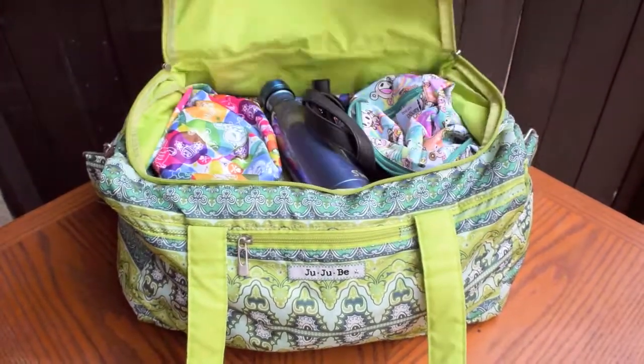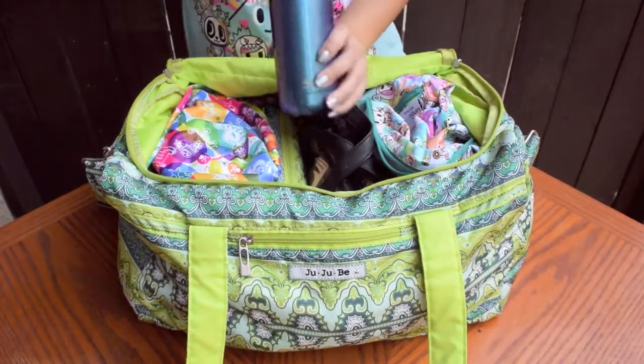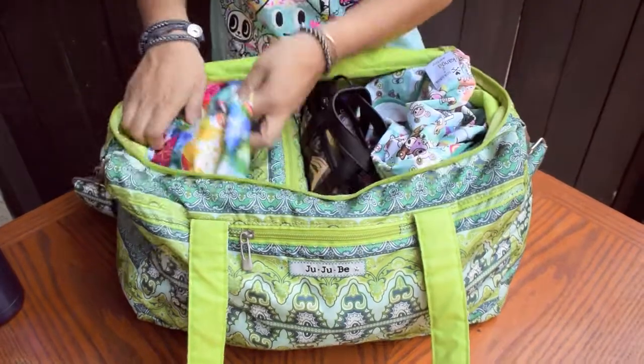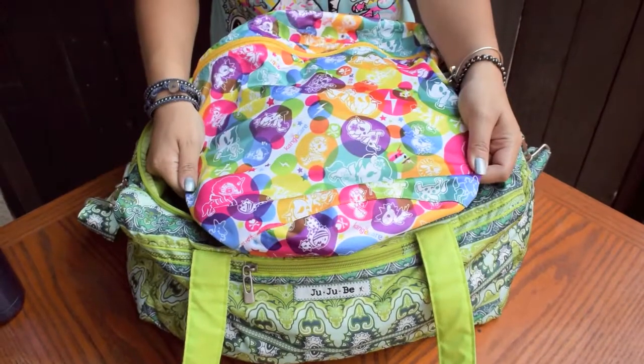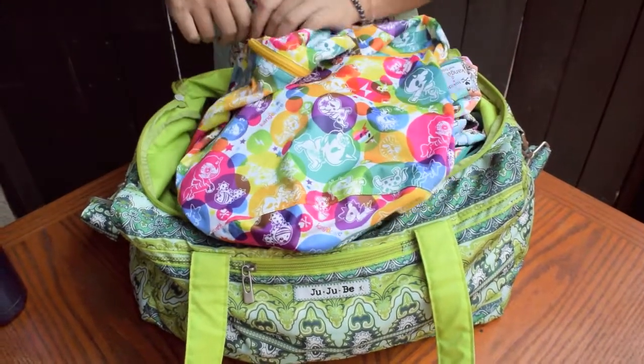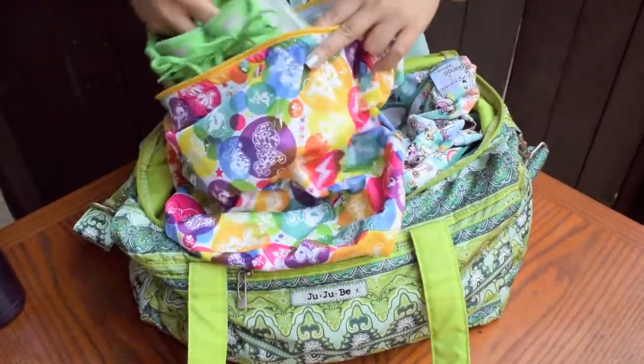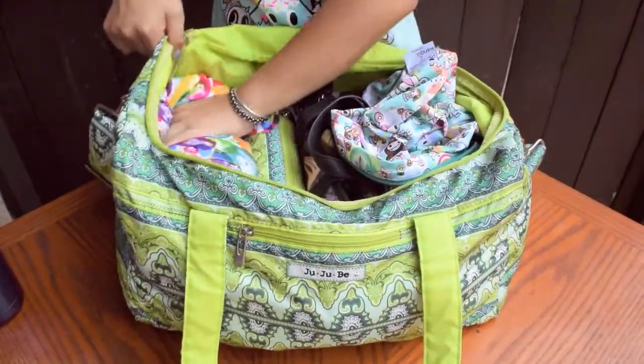Here's some ways to organize what's inside the Starlet. First, don't forget your water bottle so you stay hydrated during your workout. Next, you can use a Kangacare wet bag for your shoes. Here I use the print Toki Corno. It's machine washable, so you can just throw it in the wash when the wet bag gets dirty from holding your shoes.